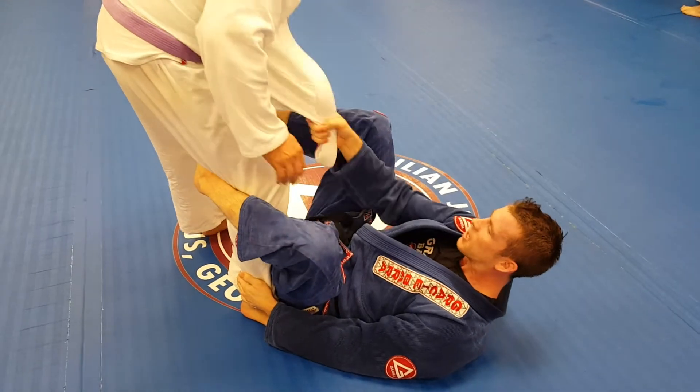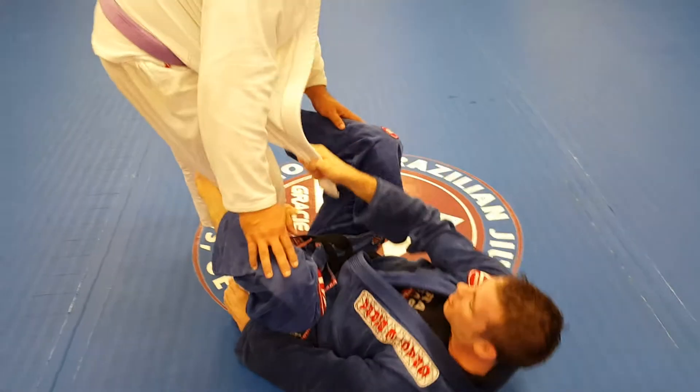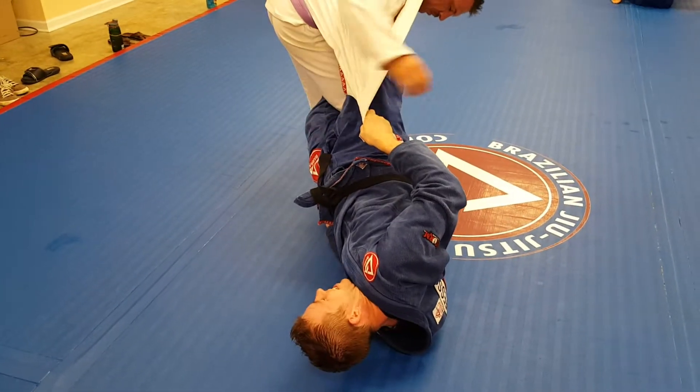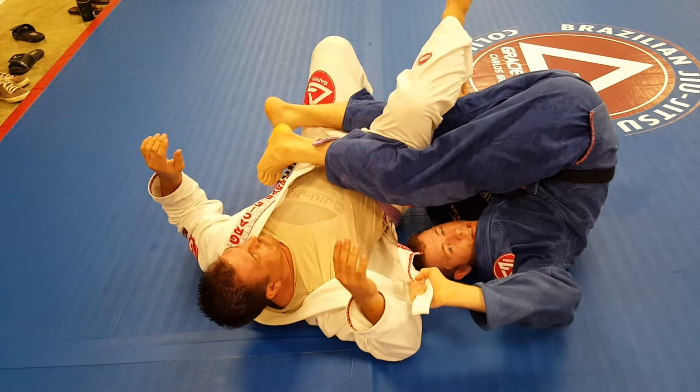I'm going to start in de la jiva. I'm going to get control of the near side lapel. I'm going to use my foot and the lapel to lift my body and hook across, all the way into the deep de la jiva. I'm going to use the force of this to get him to the ground.